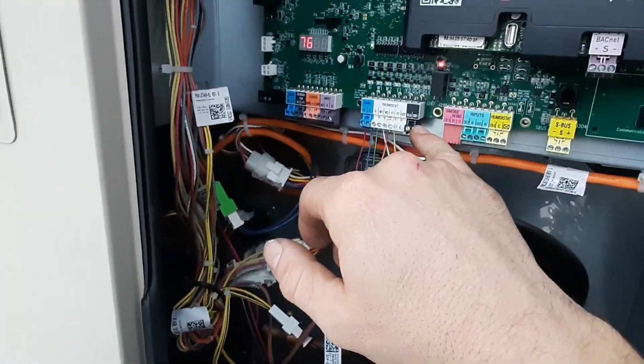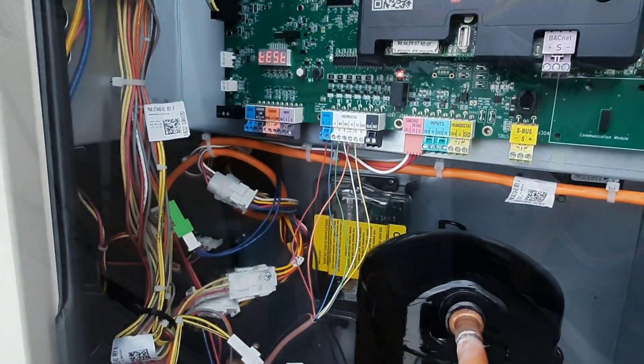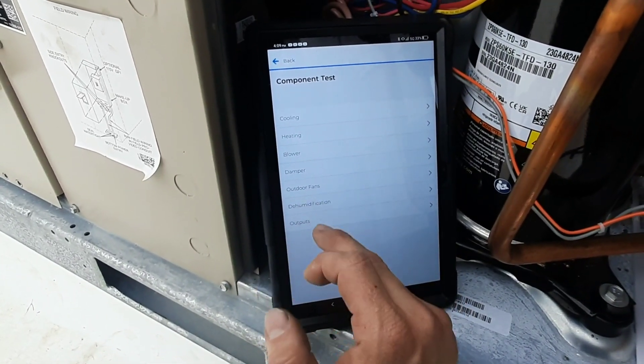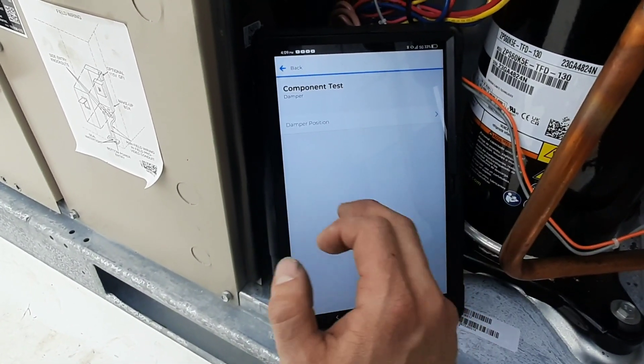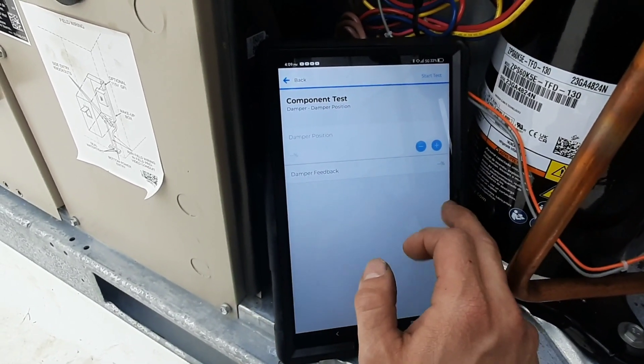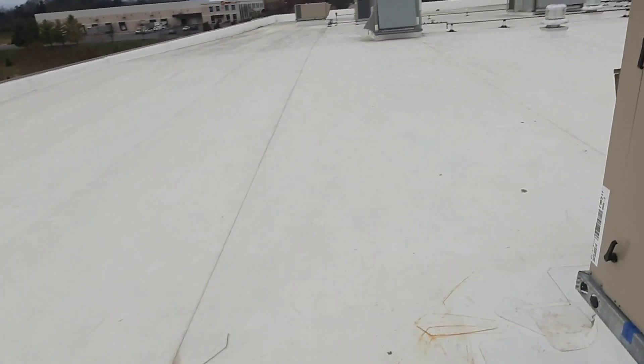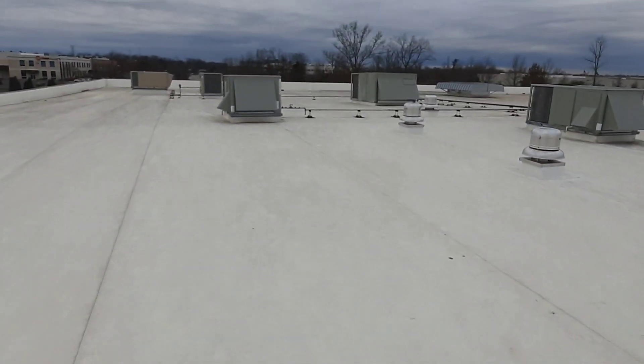This is all with a call for W still active at the thermostat. This is a pretty nice user-friendly app - we can control anything. If you control the dampers, it'll actually show you the damper feedback position and then you can adjust it manually. We've got everything running.